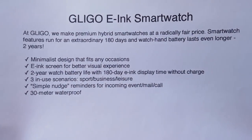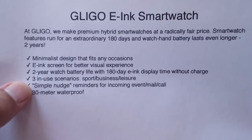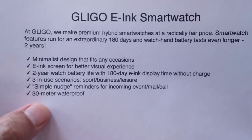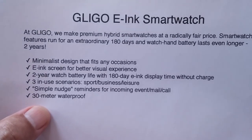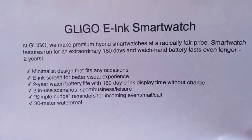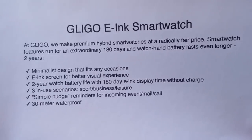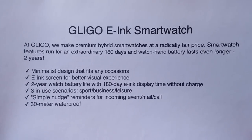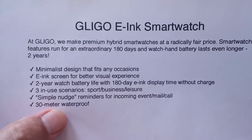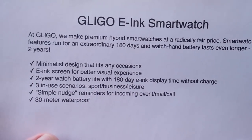It's got three in-use scenarios: sports, business, and leisure. A simple nudge for reminders lets you know about incoming events, mail, calls, whatever. You're not going to get all the stuff you can read, but you're going to get notified. A lot of people, that's all you need — you need to know if something came in when your watch or phone is on silent and you can tell from your wrist to check it out. Also, it's 30 meters waterproof — that's IP68 — so you can definitely go in water with this e-ink device.